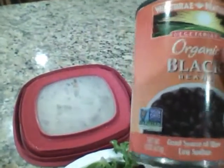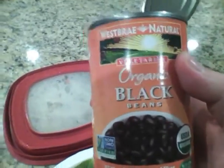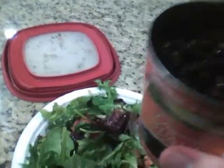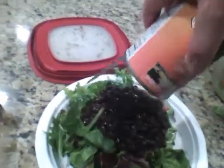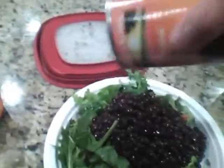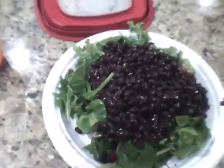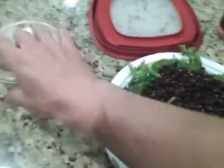I'm not sponsored by West Bray Natural, but these are my favorite canned beans to eat when I can't make my own beans. The best beans are going to be the beans that you make yourself. I went ahead and rinsed those really nice.